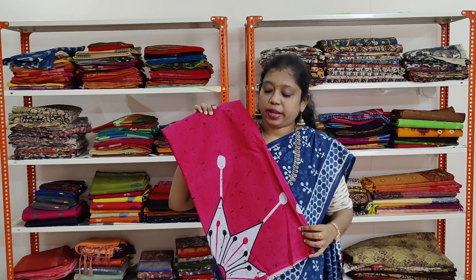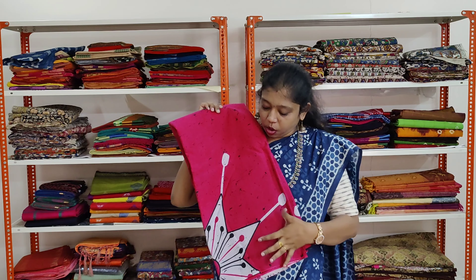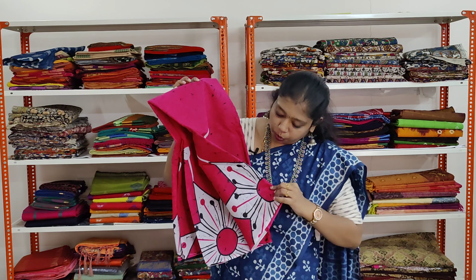The first saree we are going to see today is a very pretty pink shaded saree. It has got shibori prints all over in black and it has got big flowers in white colour.